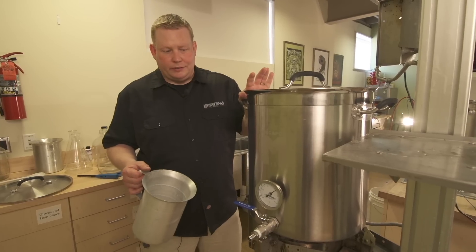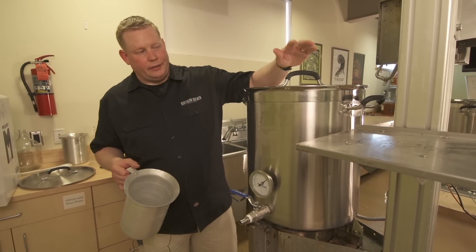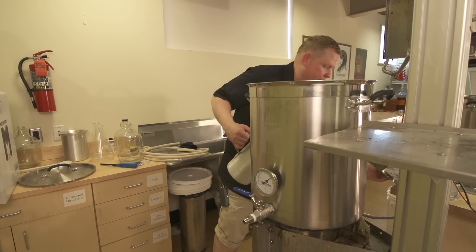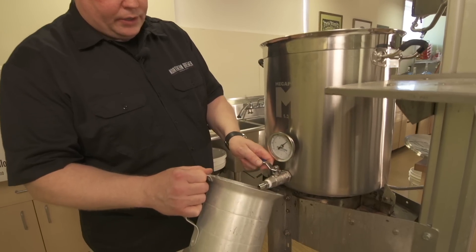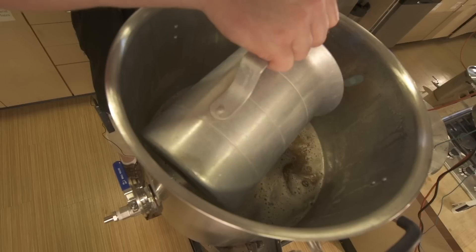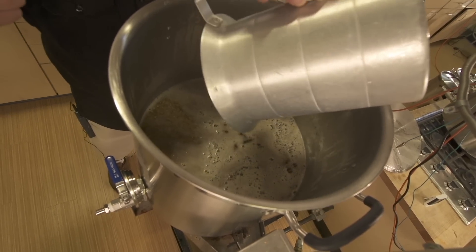Now our mash is done and we're going to move into the recirculation, or Vorlauf, stage. Remove the lid — thanks to the nice silicone handles it's not hot at all. Then use the ball valve and run it off slowly, maybe two to three quarts at a time, and recirculate it into the top of the mash, being careful to pour it in slowly and not disturb the grain bed.